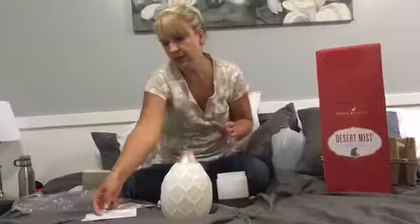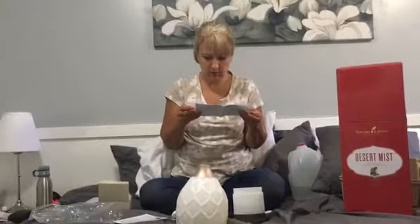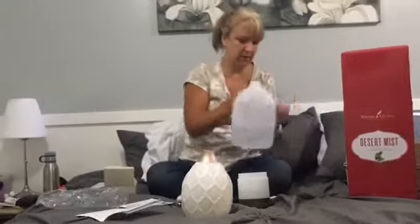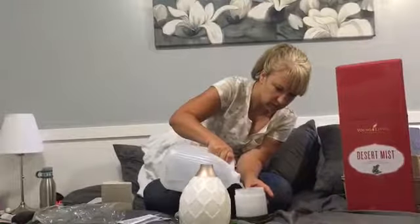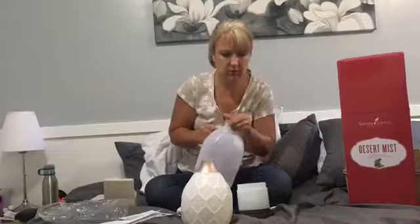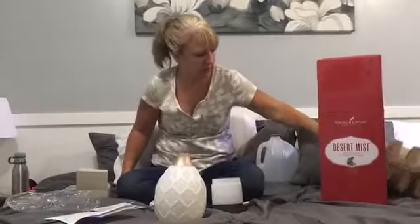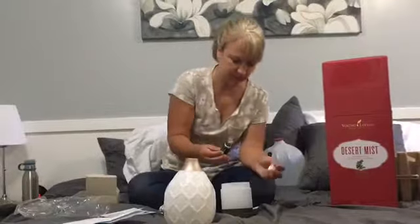So with this diffuser, it's about eight to ten drops. I have my distilled water that I'm going to use. I didn't want to open those bottles of essential oil quite yet, so I'm going to use Northern Lights Black Spruce.